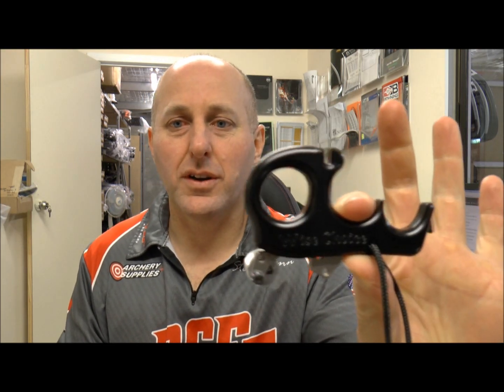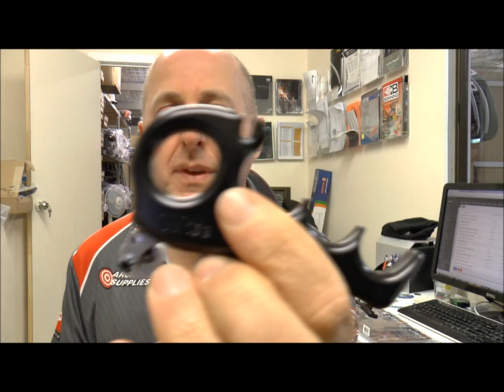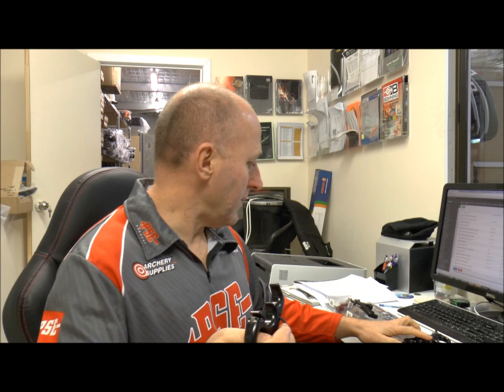Hi, I'm Stephen Hand from Archery Supplies. I'm here today to do a quick product review on the new Kata. It's called the Wise Choice release aid. It comes in a three finger or a four finger model. These are just new out — they've literally just come in today.